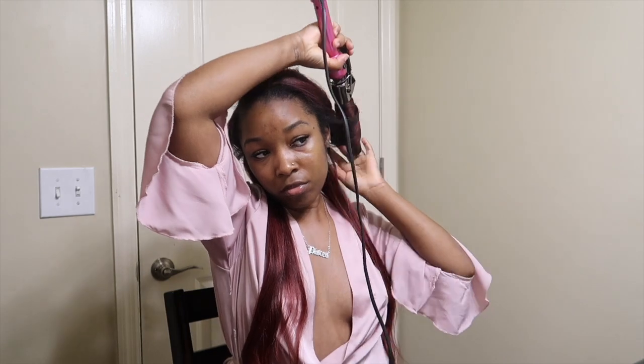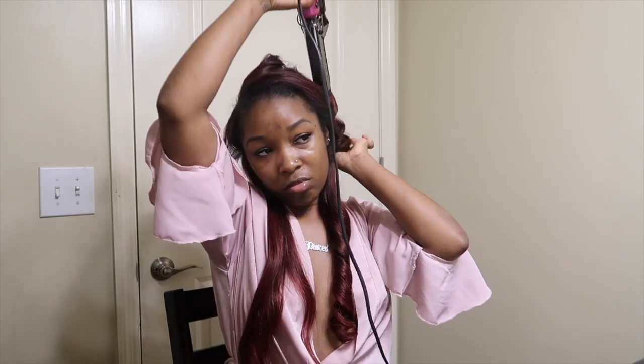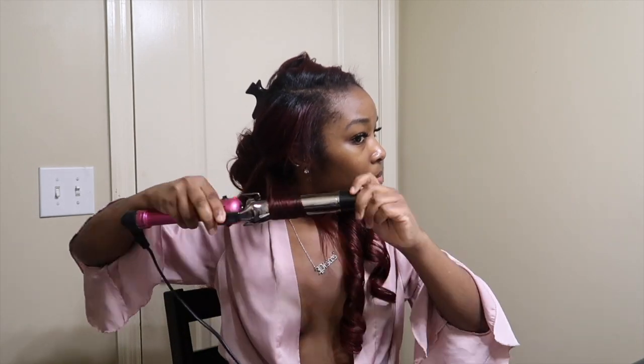After I dye it I go ahead and blow dry it and straighten it. As you guys can see the hair is all straightened. After I straighten it, I typically with this type of hair love to do curls — I don't leave it straight, just because the hair is a natural wavy curl pattern.